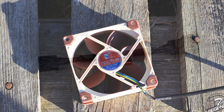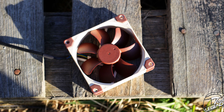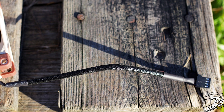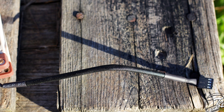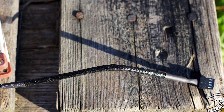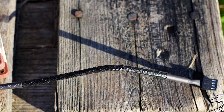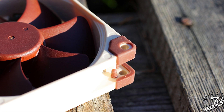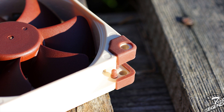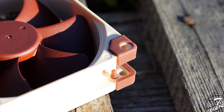If you use the included low noise adapter, the maximum speed will be lowered from 2000 RPM to just 1550 RPM. The fan cable is covered by high-quality sleeving and is long enough to reach most fan headers around the CPU socket area. The fan uses a 4-pin connector and is fully PWM compatible, so you can control its speed through your motherboard. Rubber pads on both sides of the fan frame corners prevent vibrations and prevent scratching of the heatsink.